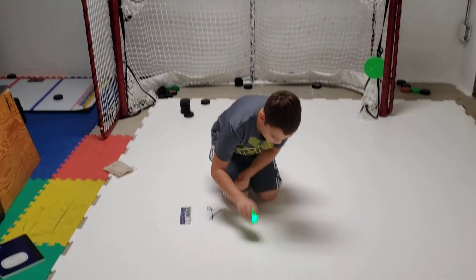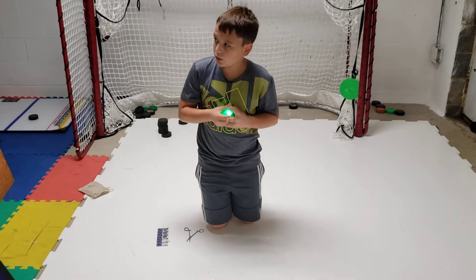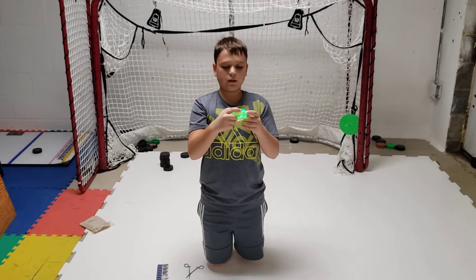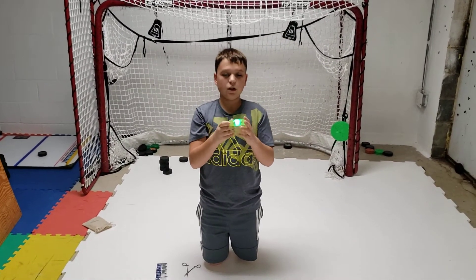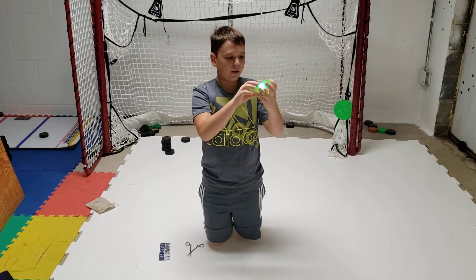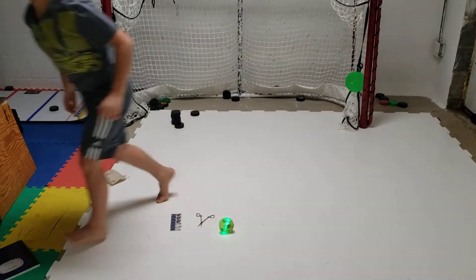This end is kind of hard to get in sometimes. You want to hit it off the ground to keep it seated. It's in pretty well — you can't get it in much better. There's the lighting. It doesn't look that bright right now, but I'm going to go over and shut the lights off. As you can see now, it's pretty bright — it lights up. It's pretty nice.